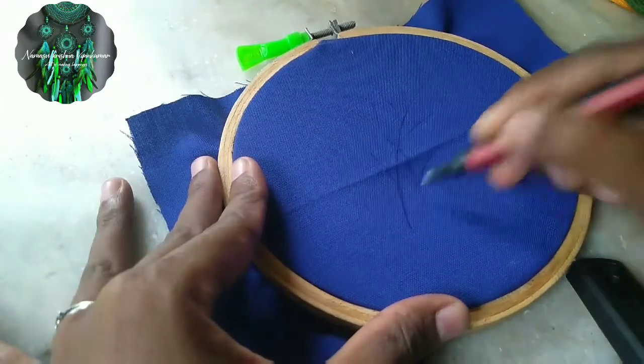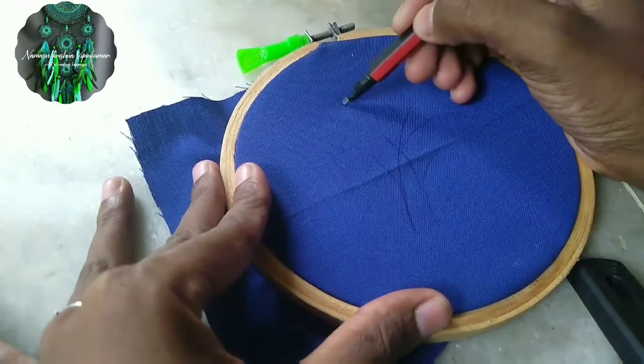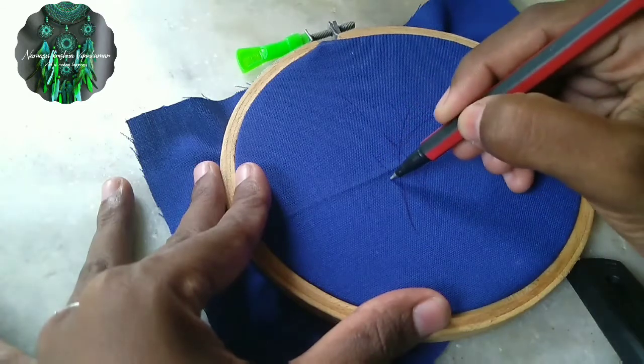If you are using a frame, you can use this design. If you are using a cushion, you can use a simple design. It is a simple design.